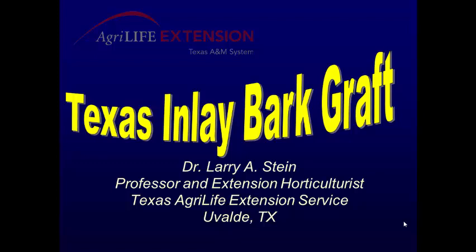This is Larry Stein with the Texas A&M AgriLife Extension Service. Today we're going to teach you how to do the Texas inlay bark graft. This is a graft that was perfected by extension horticulturists across our state back in the 50s and continues today. This method was used to top work native trees and improve native pecan bottoms to improve varieties.